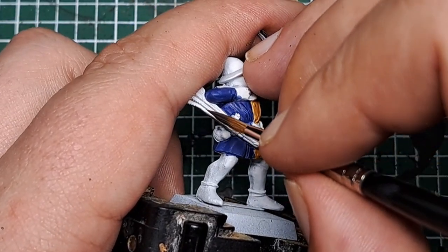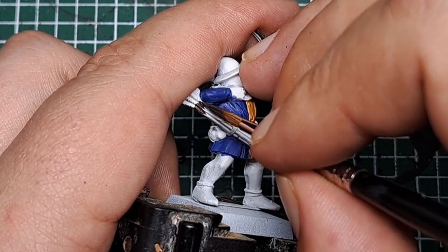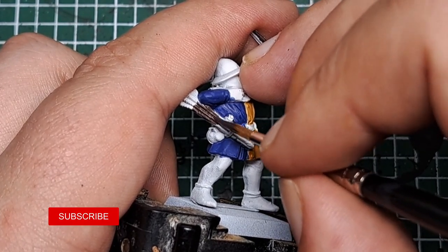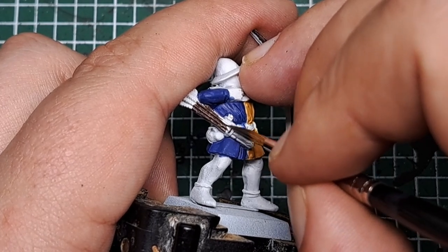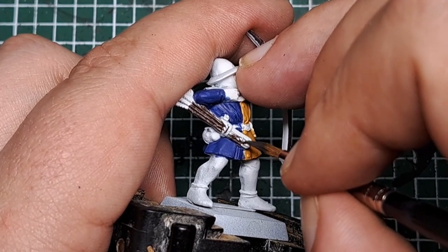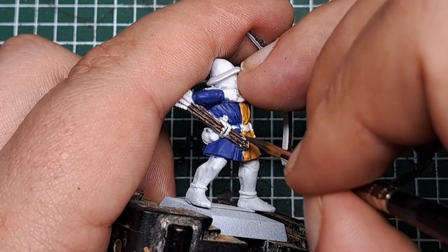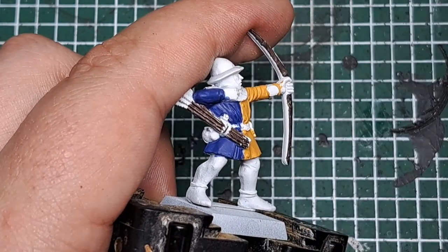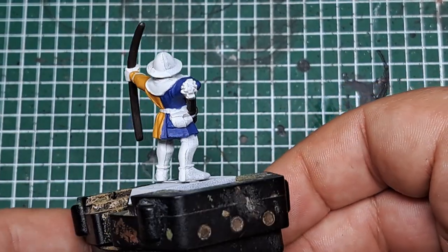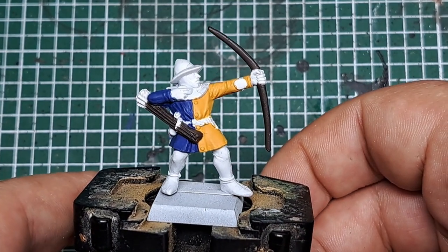Are you looking forward to the Old World? What armies are you looking forward to bringing back and playing with again? Let me know in the comments below what armies you're planning to collect when the Old World comes out. After a couple of coats of Dryad Bark we've got a nice solid wood color all over that wood.